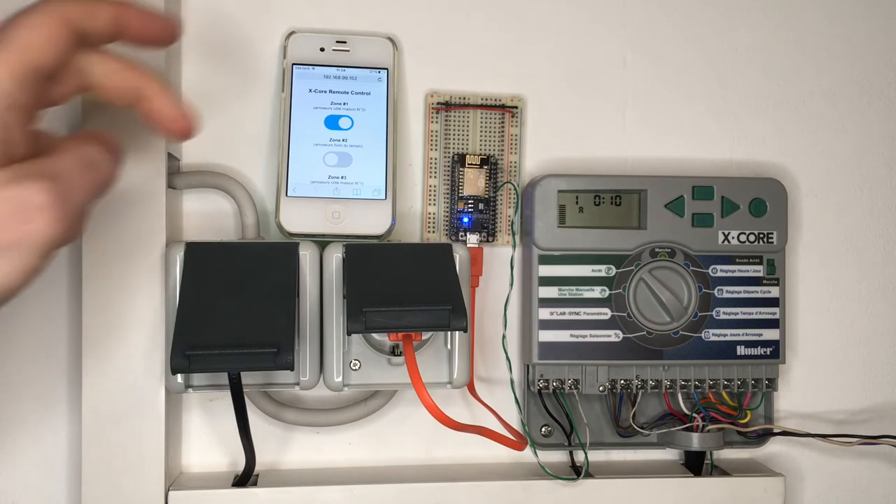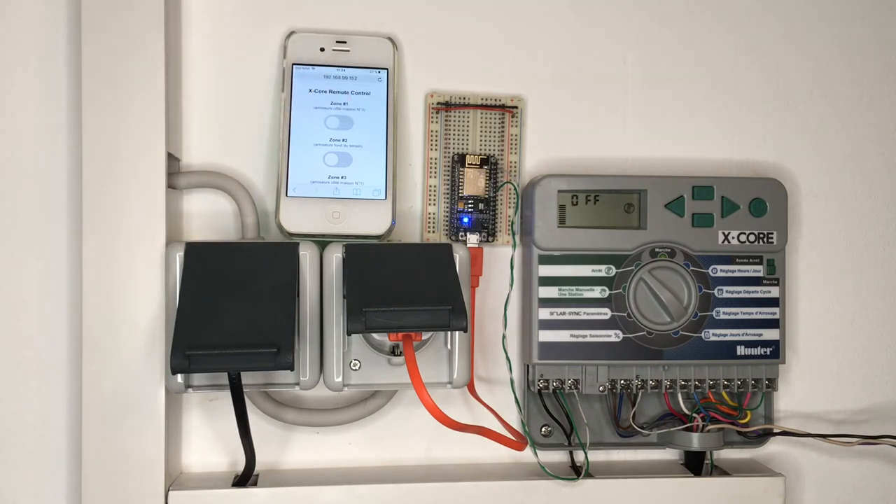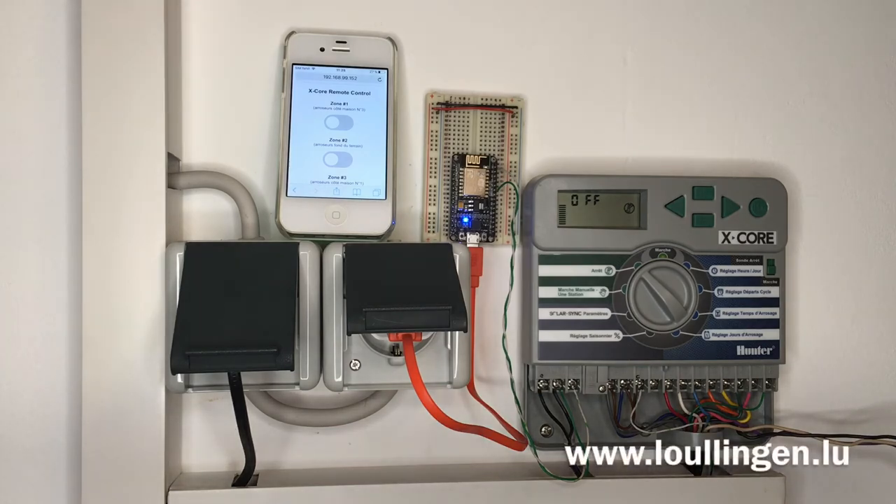The zone can be stopped in the same way and the display on the controller changes back to OFF. As always, the details of this project can be found on my home page. Have fun with it, bye!